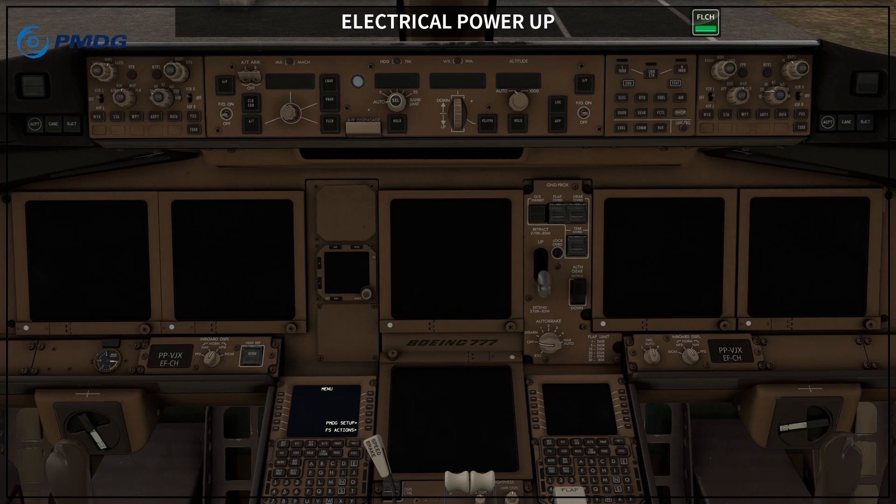This is the Boeing 777 electrical power-up. Normally this procedure is performed by the engineer or maintenance staff. As a supplementary procedure, this can be done from memory, by reading the procedure before it is executed, or with reference to the steps while it is executed. If pilots are going to perform this procedure and prefer to involve both pilots, it is recommended that one pilot reads the procedure and the other performs the tasks.